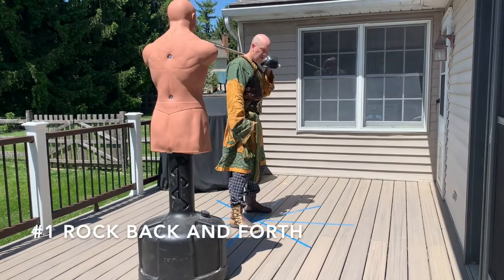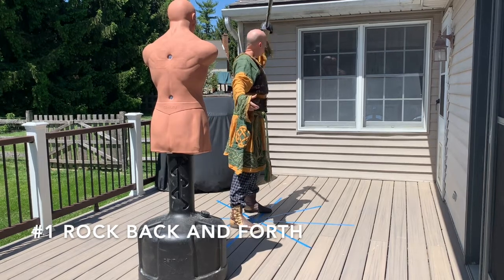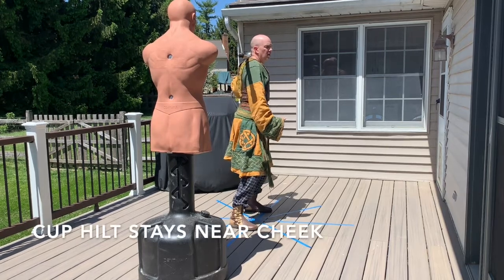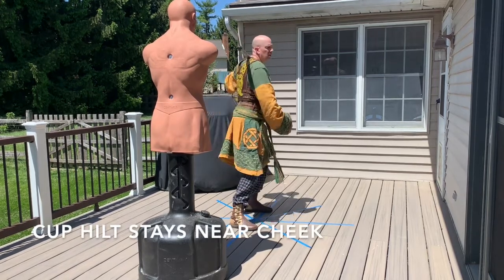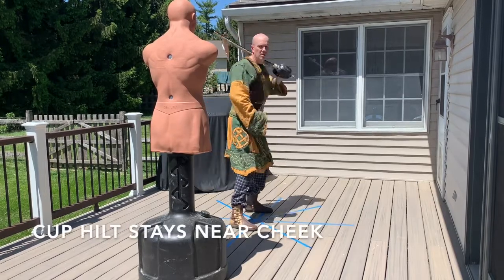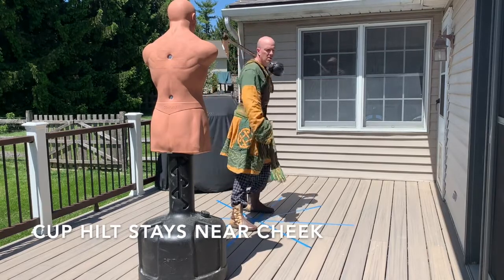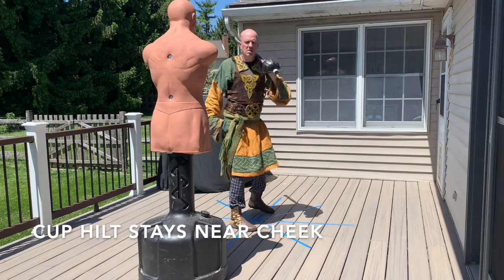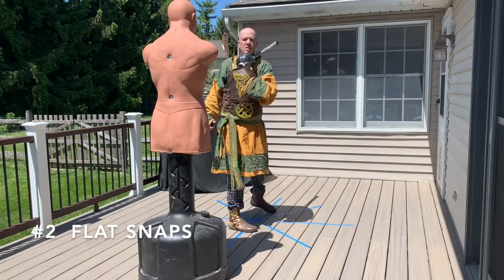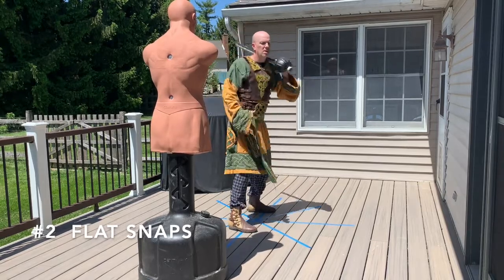The very first thing I do is rock back and forth. I'm trying to train the arm to stay close to the cheek. I don't swing wide — that's a big problem a lot of newbies have, swinging wide and trying to use their arm. I'm really getting the hips to rotate. I'm drilling this in before I move on. These ten steps progressively get more and more difficult. Here we have the flat snaps — nice and easy.